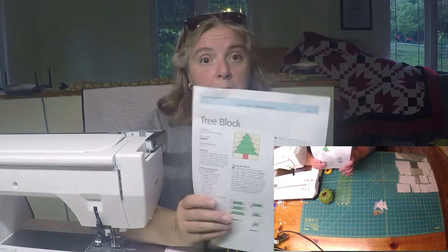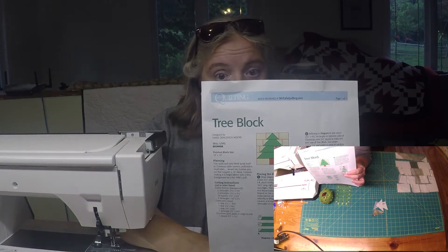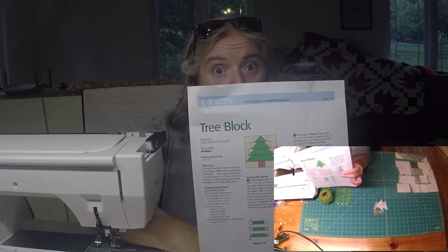I haven't heard back from them about the copyrights, whether I can share them with you. We did email and haven't heard back, so I went and found some free stuff. Until we hear back, we're going to find free blocks for you to try. I just thought we'd start off super easy — it's a beginner block called the tree block.